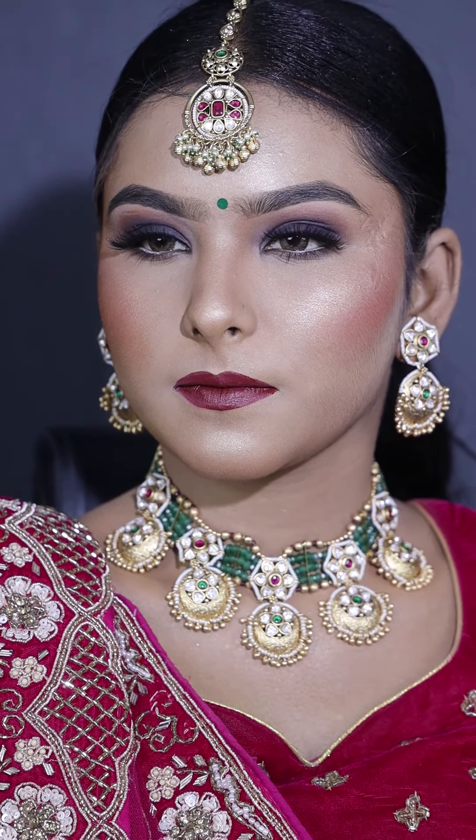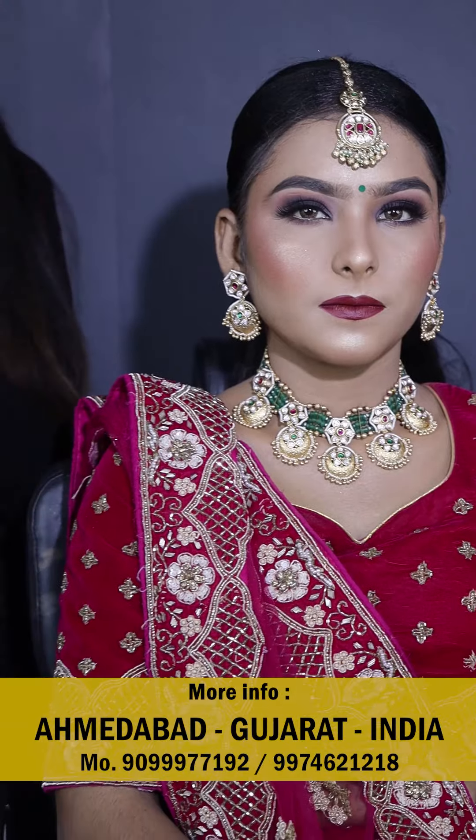So guys, if you also want to learn this makeup look — how do you work on dusky skin, how do you prepare, even if you want to use it — everything you want to learn in detail, you can learn everything at home.